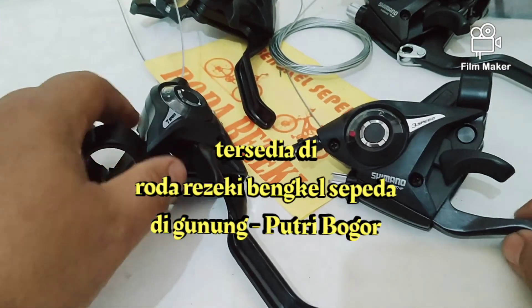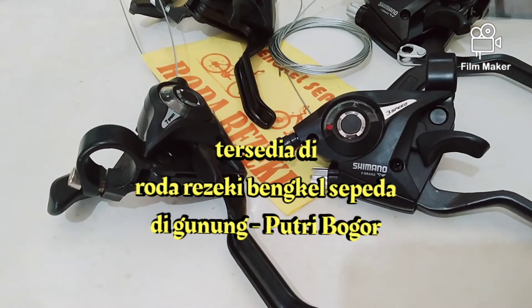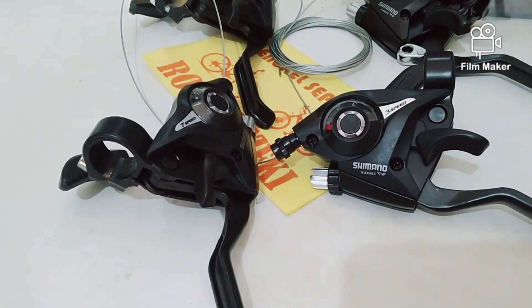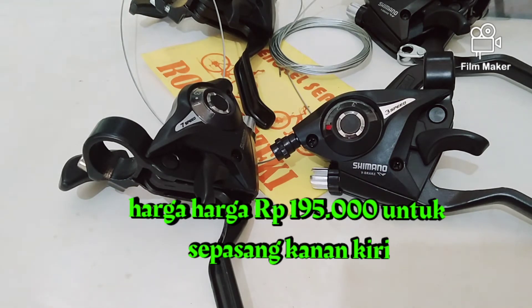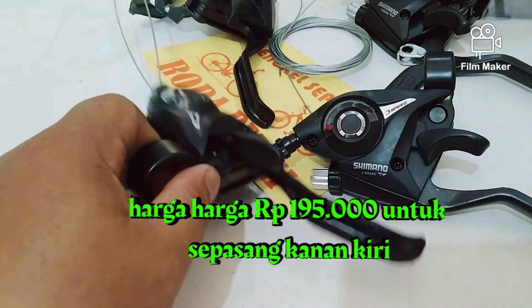Sudah gabung sama rem. Ini tersedia di Roda Rejeki Bengkel Sepeda, harganya Rp195.000 untuk sepasang kiri kanan. Silahkan kalau yang minat bisa datang langsung ke Roda Rejeki Bengkel Sepeda. Ini buat sepeda MTB ya, yang 3x7 speed.